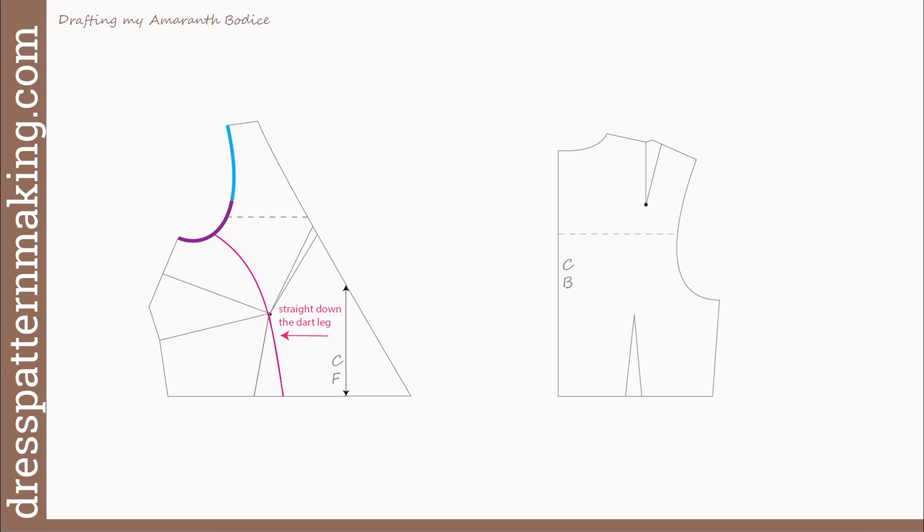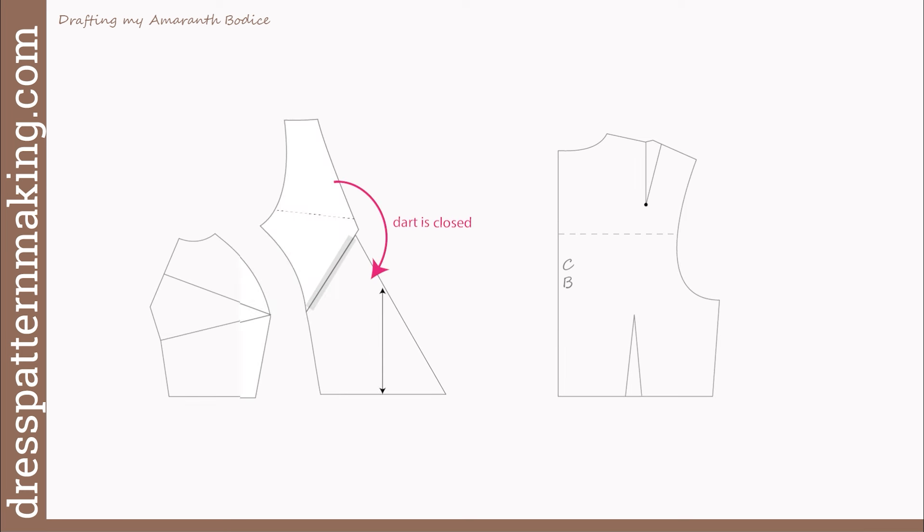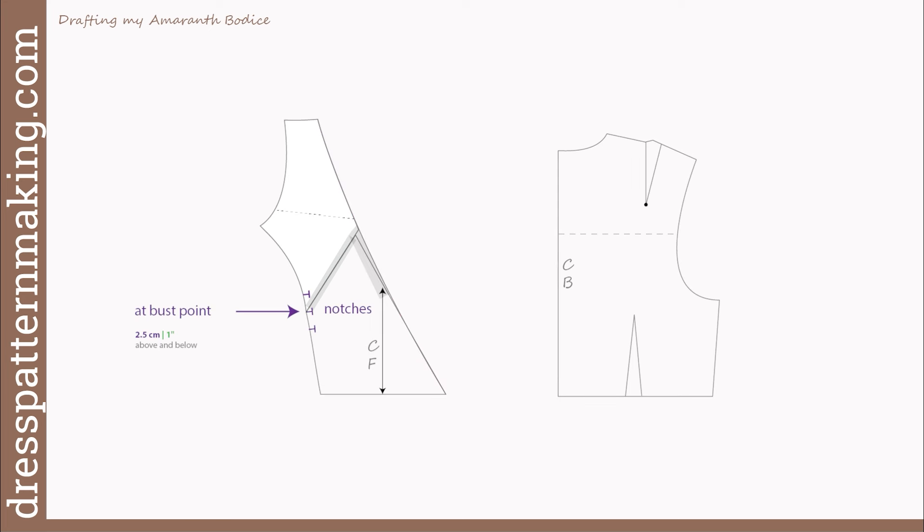So here's my final design line and I'm going to cut along that line to separate it into two pieces. Then I'll cut along the second dart leg and throw away that dart portion. Now I'll cut along the top line of the contouring gape dart at the neckline, starting from the neckline edge and keeping a little hinge at the bust point. I'll close that gape dart at the neckline and stick it down with tape, then redraw the neckline. I need to mark notches: one at the bust point, one two and a half centimeters or one inch above the bust point, and one two and a half centimeters or one inch below the bust point. These notches assist in the sewing process.